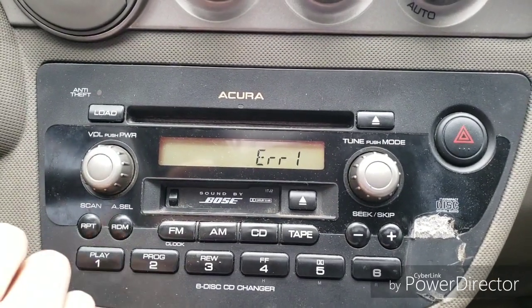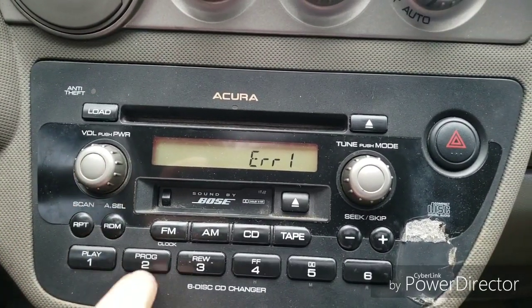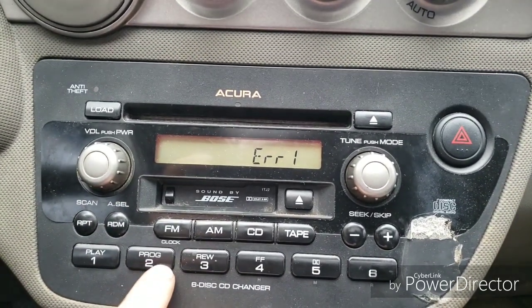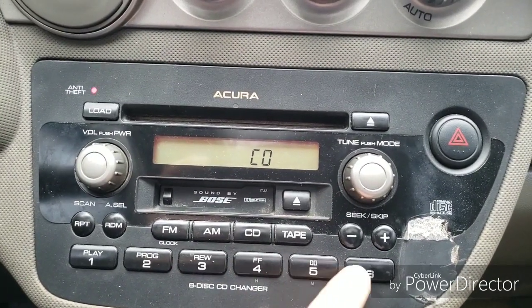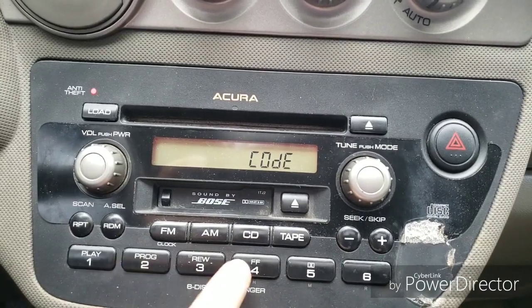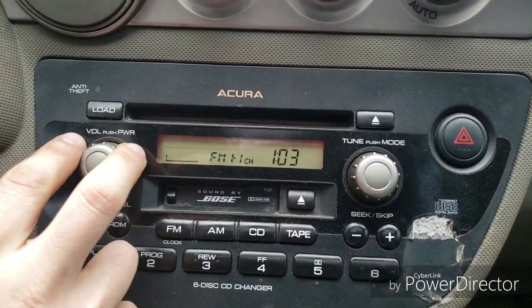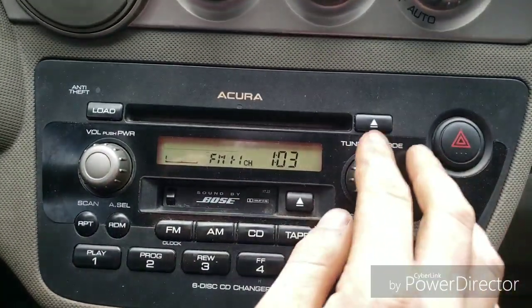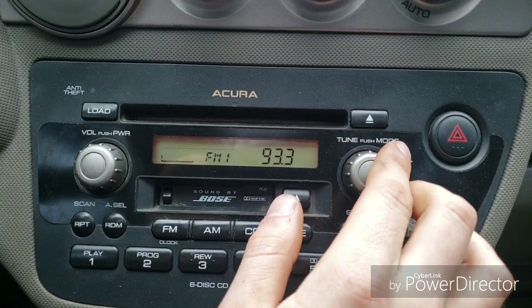Now I'm going to tap this and tap it again. My code is 3-5-6-2-4. Then it'll beep and you've got your radio back — everything will work, everything will be back to normal. You can put it on whatever channel you want.